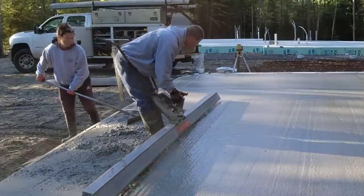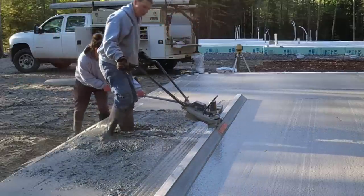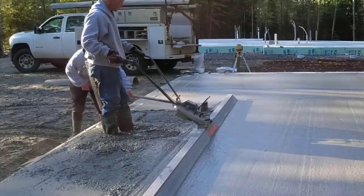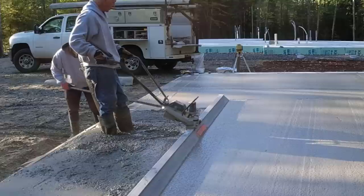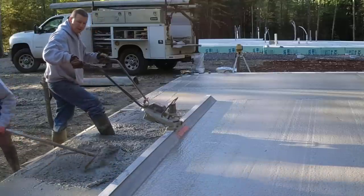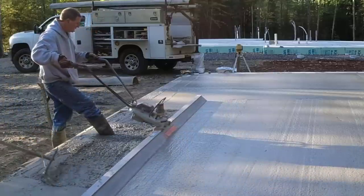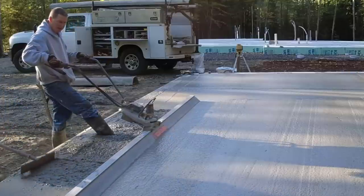Having one that's light is a big key because a few times you do have to pick it up and move it. On a small floor like this it's fine, but if you do bigger residential work, picking them up and lugging them around can be difficult, so the lighter the better. The trouble with them being too light, like I said, is if the concrete is too stiff or too dry, you're going to have a hard time getting it flat.